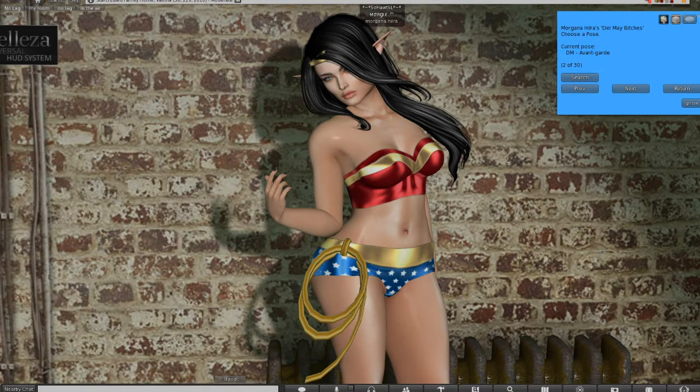I'm currently wearing Lukewarm skin, Beliza body. My outfit is a combination of Vita Boudoir and Dirty Princess, and the reason is because neither one of them looks perfect on their own.